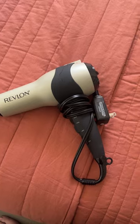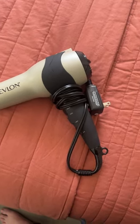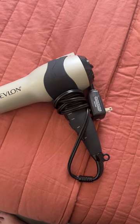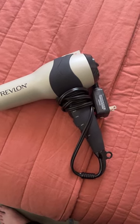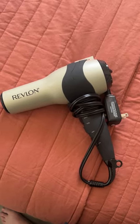It cuts down on a lot of drying time. I've had other blow dryers before, but this one does a really good job of drying my super thick hair very quickly and just doing a really nice job. So definitely check this hairdryer out if you're looking for a new one.